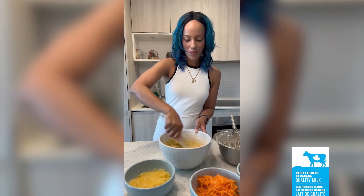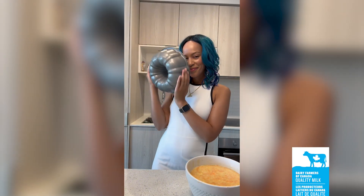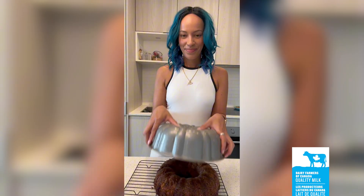Stir into the egg mixture, then fold in 2 cups of grated carrots and 1 can of crushed pineapple that's been drained. Pour the mixture into a greased bundt pan and smooth the top. Bake for 1 hour, then let it cool for 10 minutes, then remove the cake from the pan to cool completely.